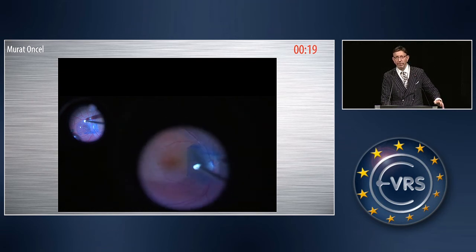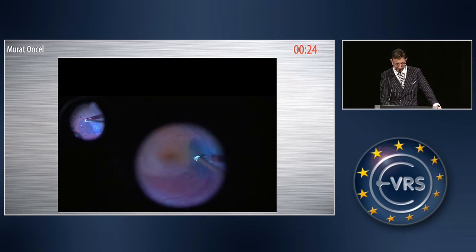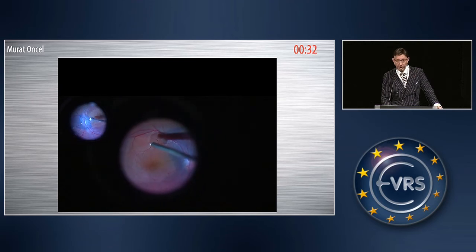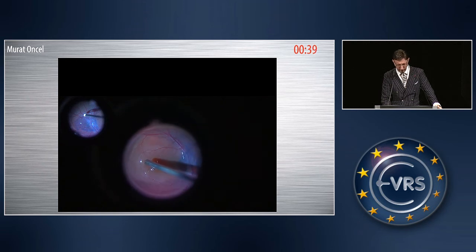I injected approximately one cc of liquid perfluorocarbon to keep the ILM flap in place. Then I did the air-fluid exchange. After the air-fluid exchange, I injected Densurone Extra — it's a heavy silicone oil that can be injected through a 25- or 27-gauge needle. It is a different heavy silicone oil.